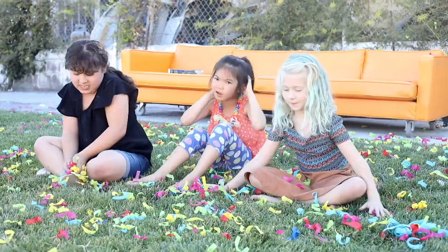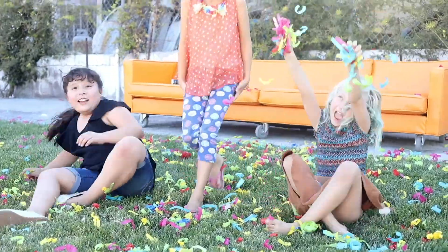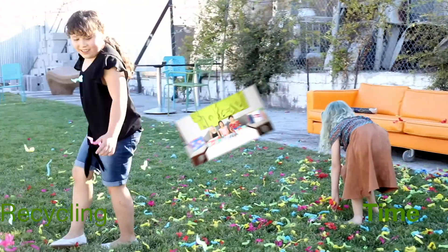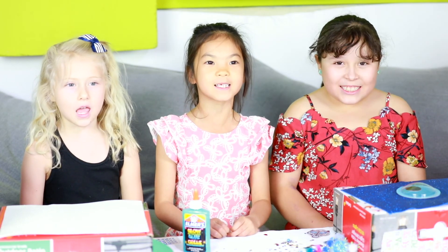Recycling Time! Hi guys! Welcome to Recycling Time with May, Vanessa, and Stella. My name is May. And my name is Vanessa. And my name is Stella.